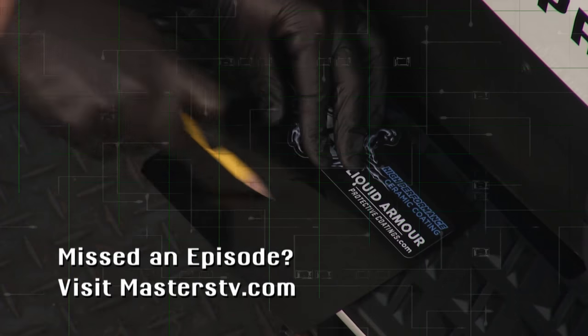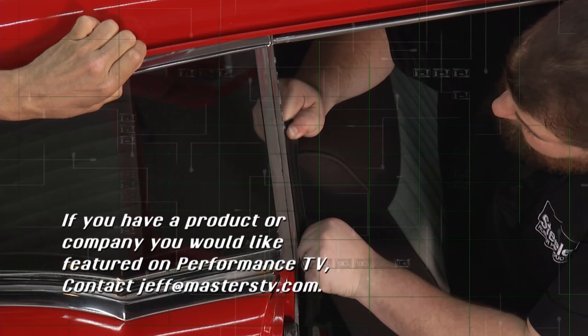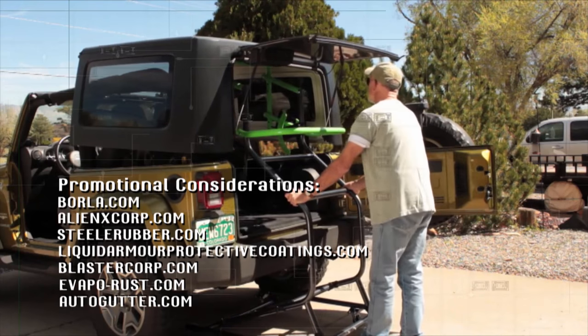That's all the time we've got this week. If you've got a product you want featured on Performance TV, contact Jeff at masterstv.com. We'll see you next week.